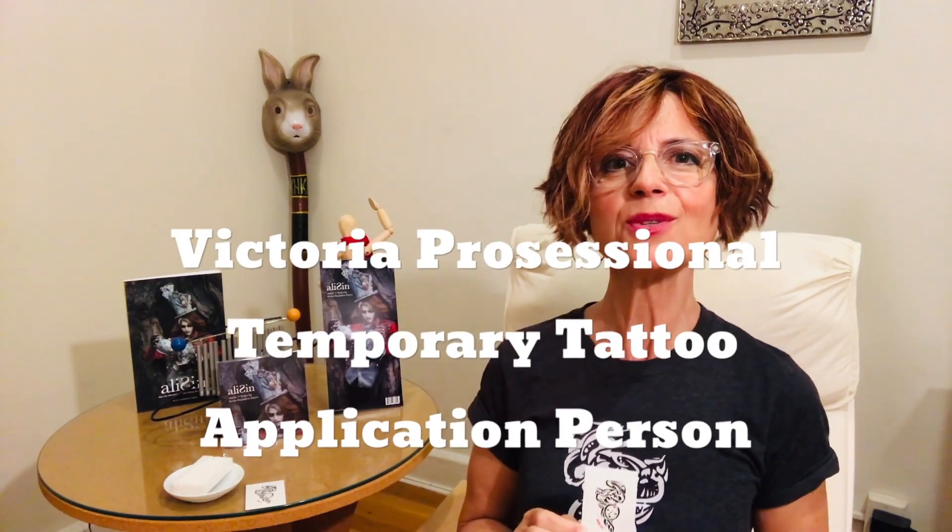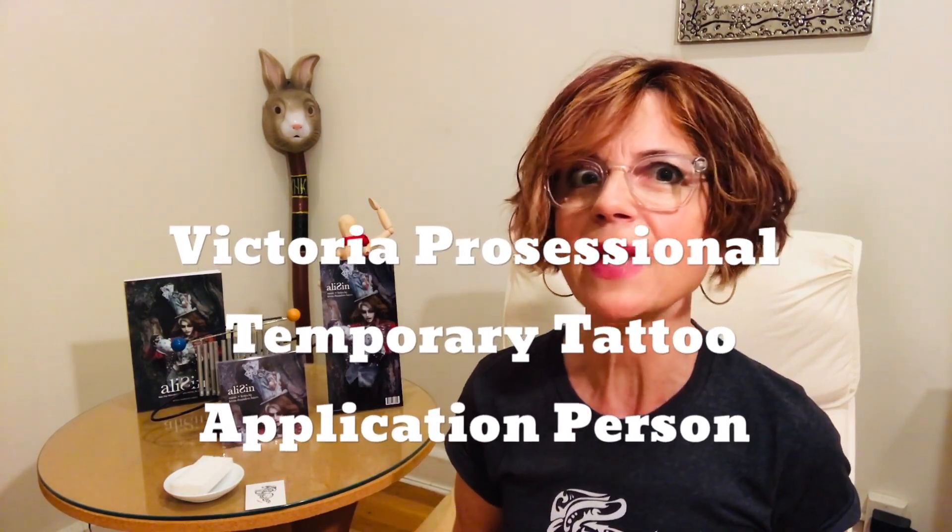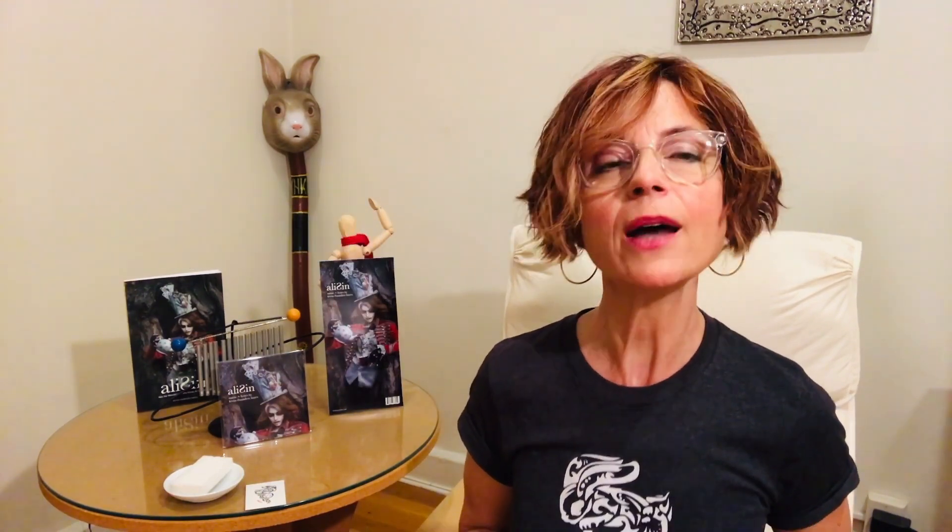Never fear. As always, we're here to help. I'm Victoria and I'm gonna help you stick the Allison Temporary Tattoo on your body. Now, to prepare, go get yourself a damp cloth or a small sponge. Got it?